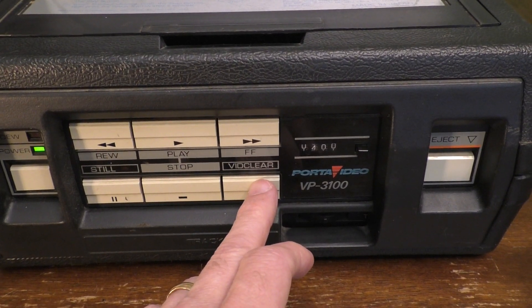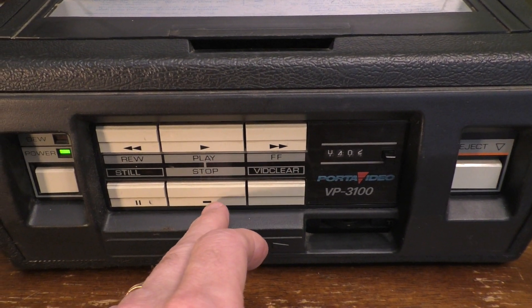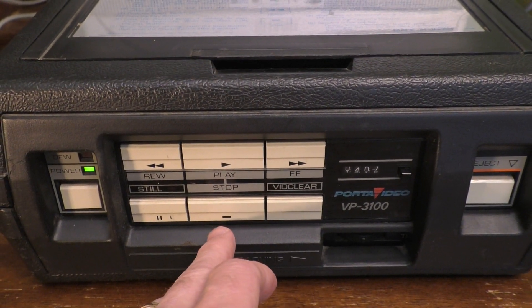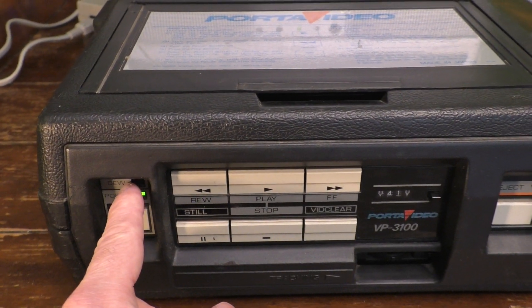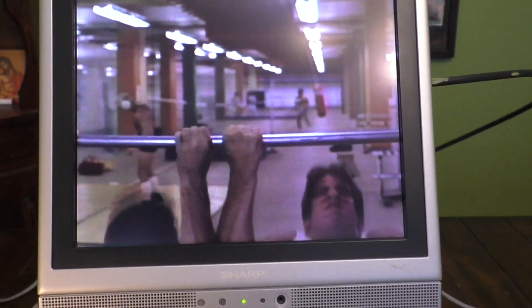I'm not exactly sure what the video clear button does. I was a little hesitant to hit it, but hitting it now, nothing seems to happen, so I'd have to look that up. I can't really find a manual for this. The DEW light is also something I don't know about. But overall, it does seem to work well.